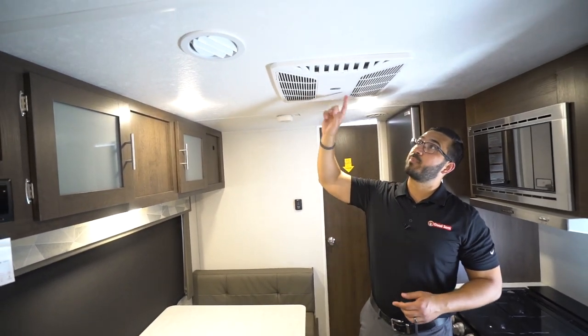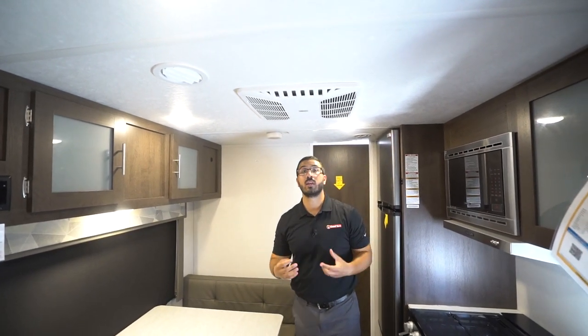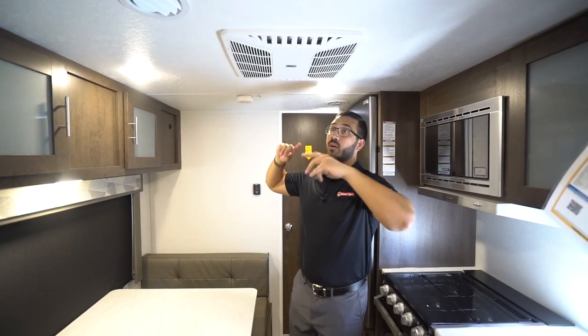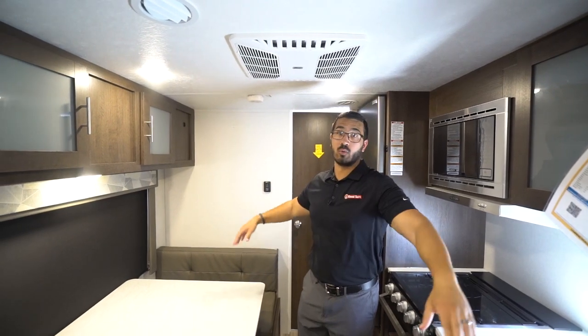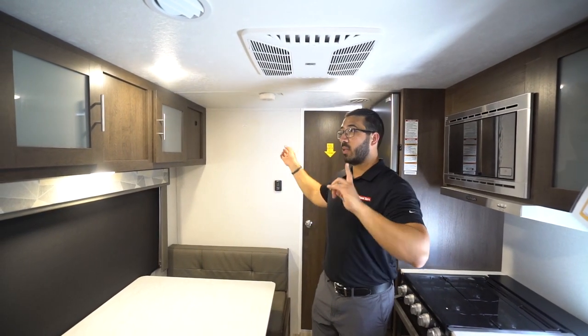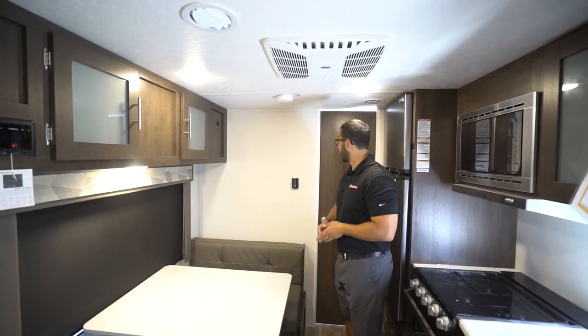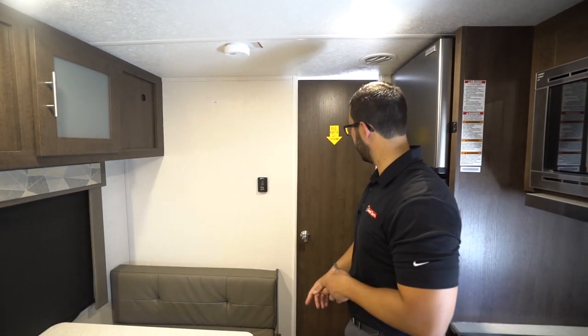If we take a look right up top, you will see this one has a ducted AC unit. That is actually pretty uncommon in smaller floor plans like this — generally you just have the direct vent, but this one is ducted throughout. It also has the quick dump, so if you just want to cool this main area off, you can open that up so it's not ducting throughout the whole thing. LED lights as well. Right on the back wall here is your thermostat, which controls both your ducted AC as well as the heat.